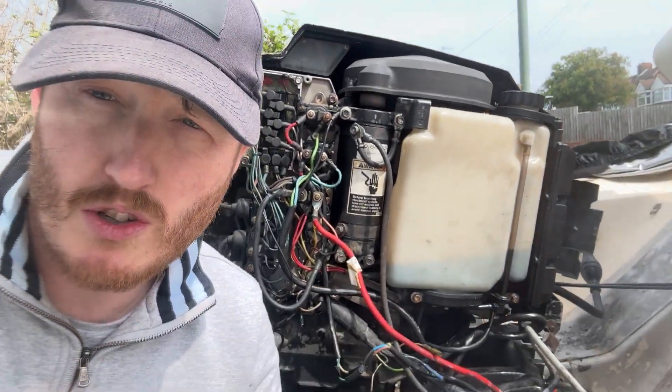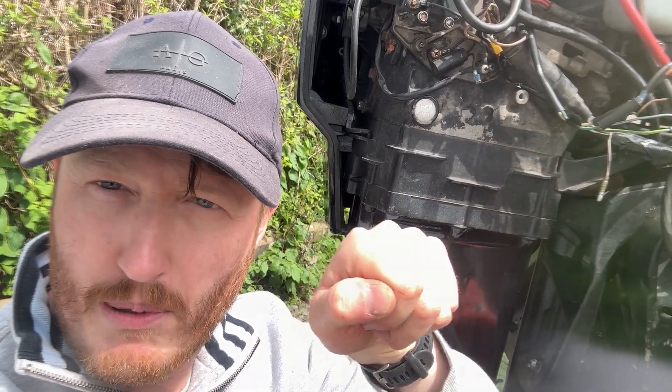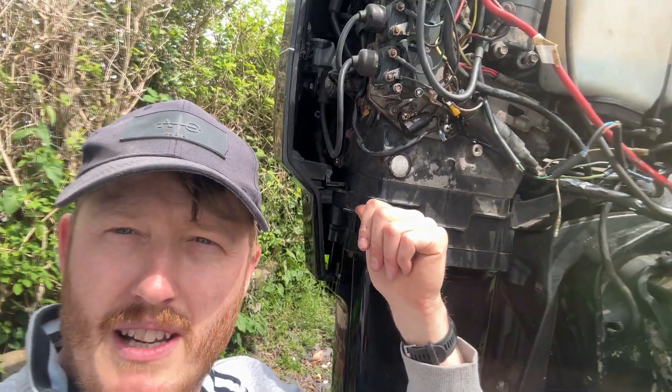I've just wired in the choke switch on my 1992 two-stroke Mercury outboard. For some reason it wasn't wired up, and my remotes at the top are old-school ones that don't actually have the ignition in-and-push style. So I had to wire in a momentary button — you press it and it gives 12 volts. Once it's pressed in, it sends a signal down to the choke switch.